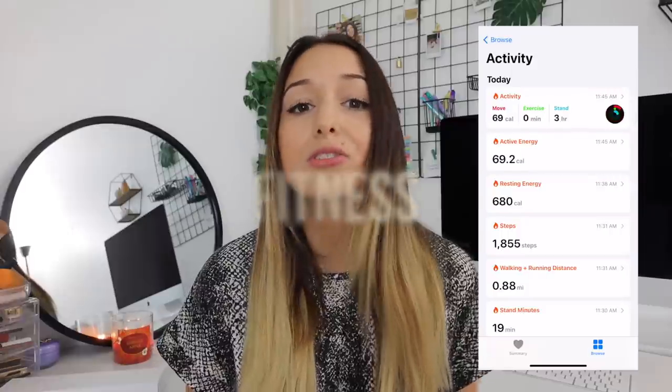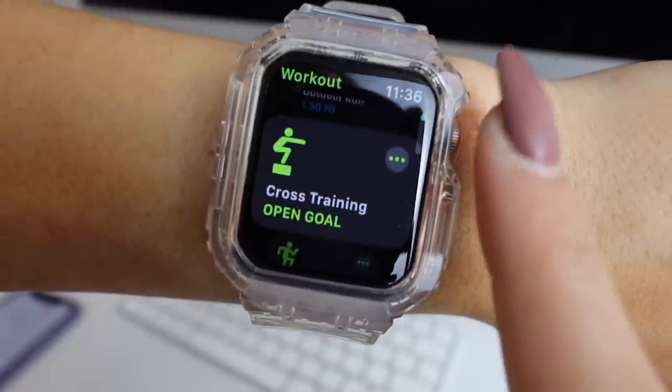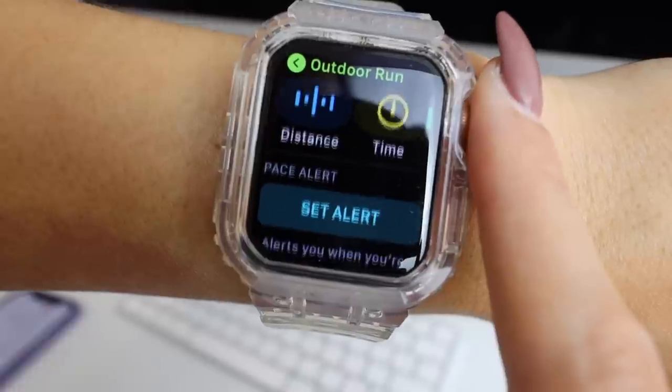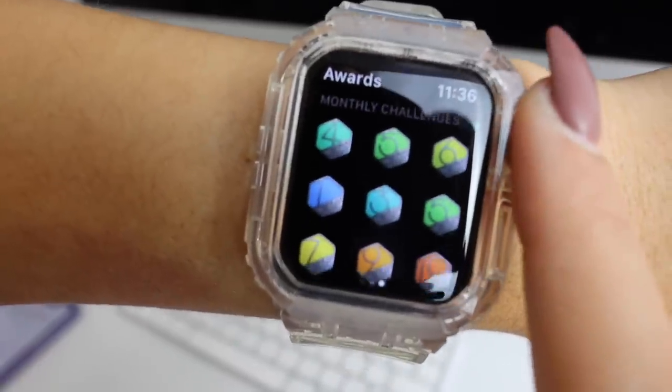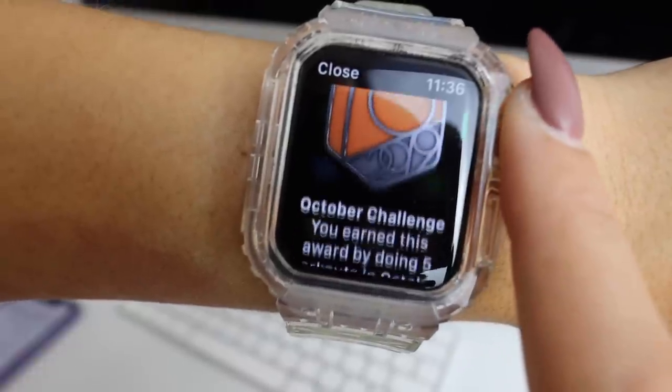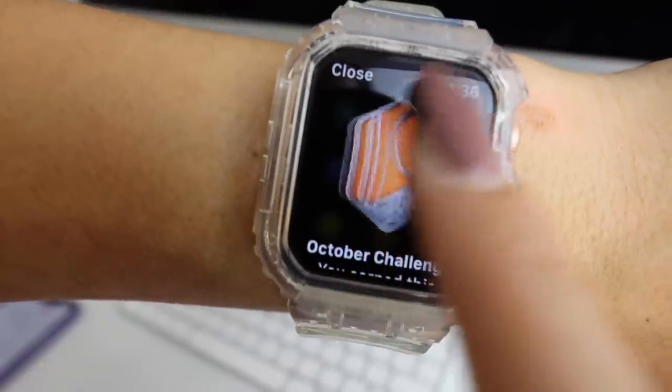I want to start out with why I love my Apple Watch and what I primarily use it for. I absolutely love the fitness capabilities. The fitness app makes it super easy to track all of your workouts. They also give you friendly reminders throughout the day to help keep you on track and give you little rewards — if you complete a certain amount of workouts per month you'll get a little medal, and you can also do competitions with friends. It really helps keep me motivated to work out more.